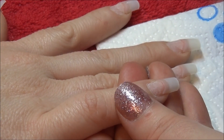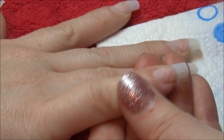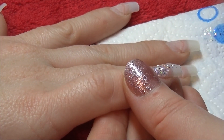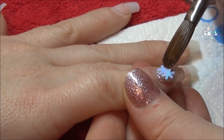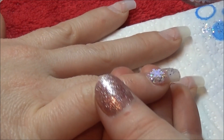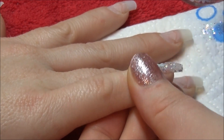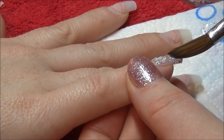Hi everybody, hope you are all well. I've got quite an easy set of nails and I'm doing some 3D work, which I haven't done a lot of on my channel before, so I thought I would upload these as they're a beautiful Christmas set of nails. I'm coming to the end of my Christmas videos, which I'm really sad about, but it'll be nice to get back to normality as I've been so busy this Christmas making everybody's nails look fabulous.